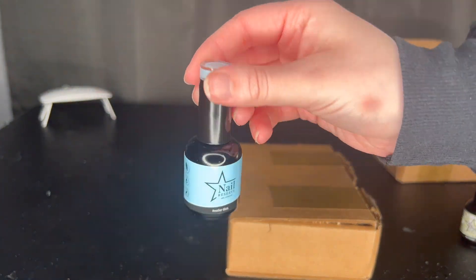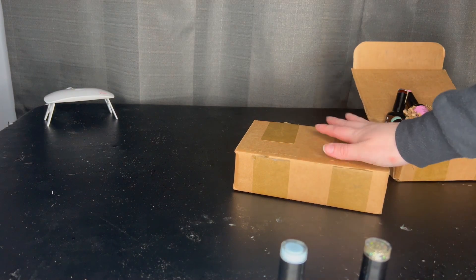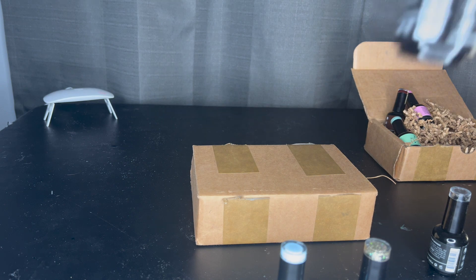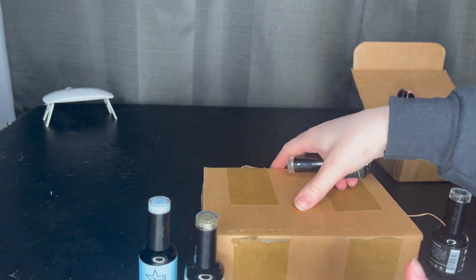I'm going to do the shade Not Ashamed as an accent nail and then Another Glass — the Cinderella blue — for the rest. We're testing a really light color as well as a super shimmery color. I'll make sure to do close-ups. I'm prefacing this by saying I'm not a nail polish expert — I'm not very good at painting my nails. The directions for the base say to cure with LED light for 30 seconds per coat, or UV light for two minutes per coat. I'm going to meet it in the middle and do about a minute of dry time.